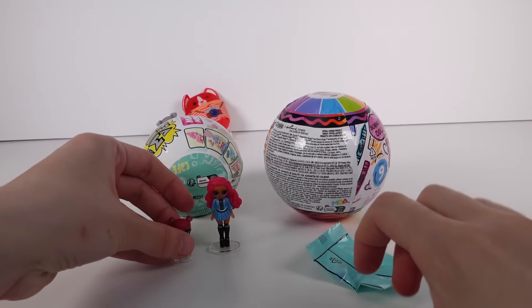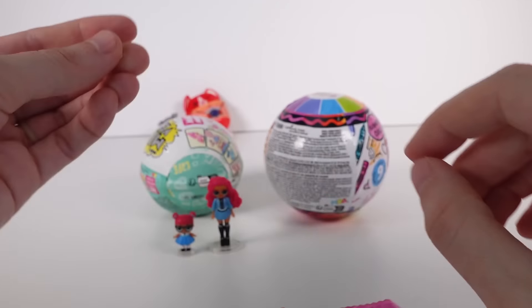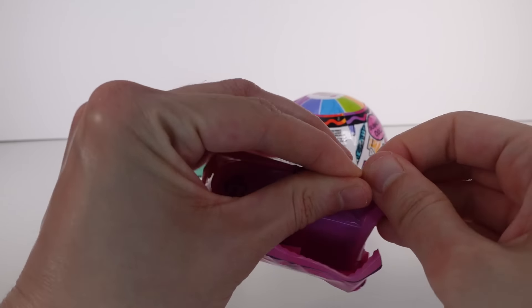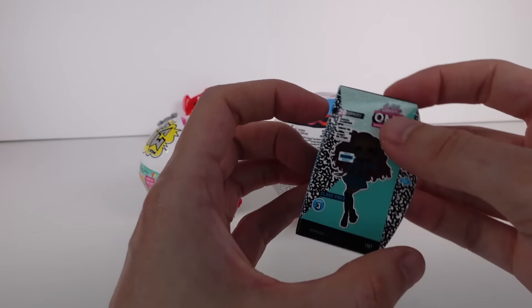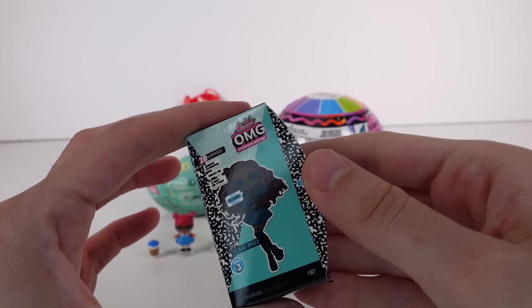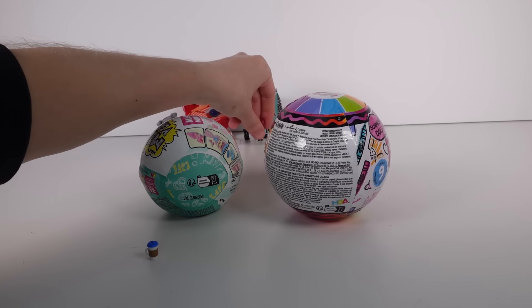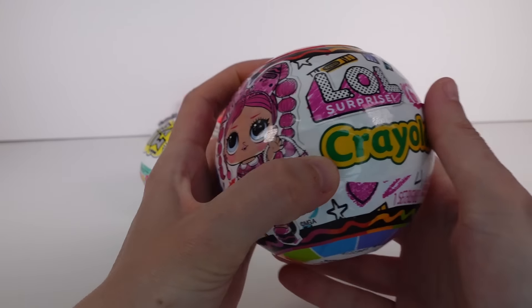Now let's open the LOL Miniature Collection — 24 minis to collect. I love anything mini, these are so cute! We've got two layers of plastic to get through. Inside there's a capsule-shaped checklist and all kinds of good stuff. Each mini has its own little page. They have the OMG doll, the tots, a bottle, and a box — so cute!